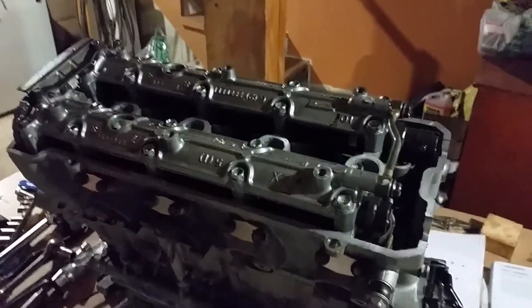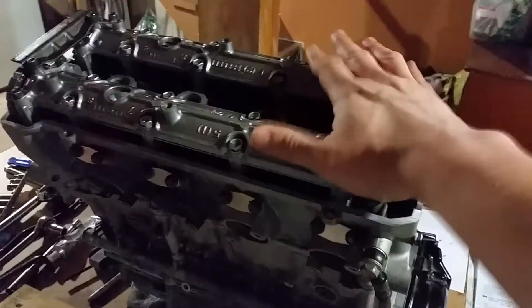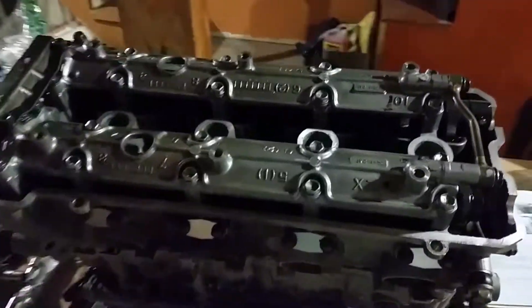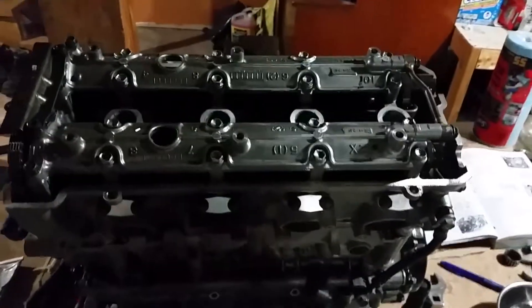Now if you're lucky, you won't even have to adjust anything. You just take it apart, measure it, everything's in spec, put the cover back on — you're good to go.